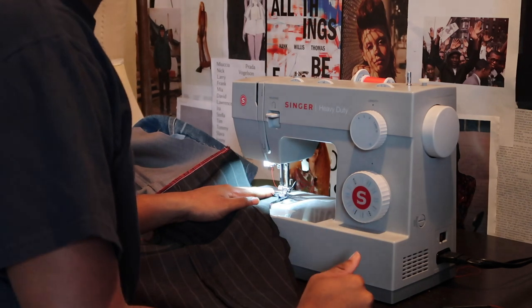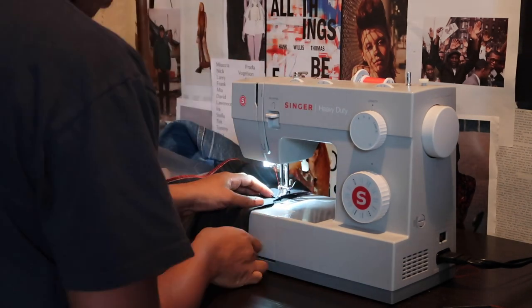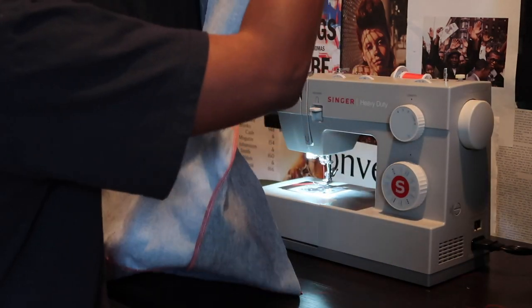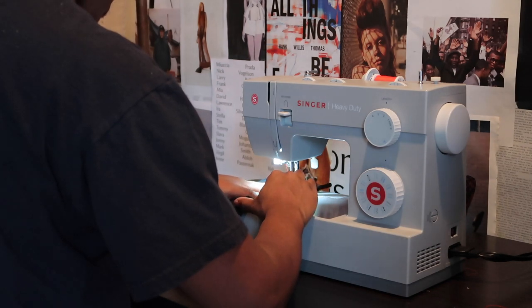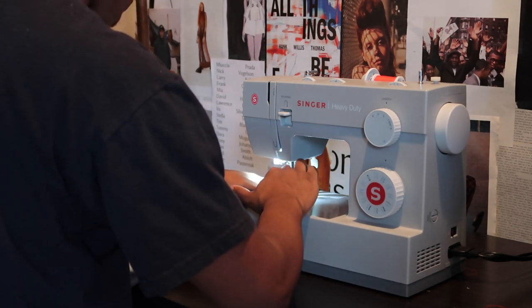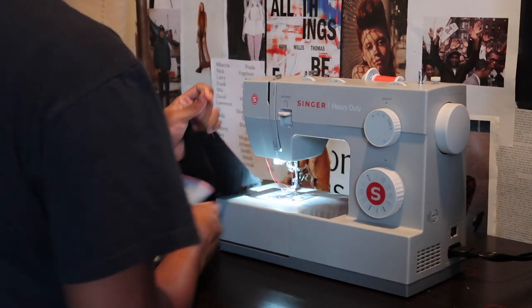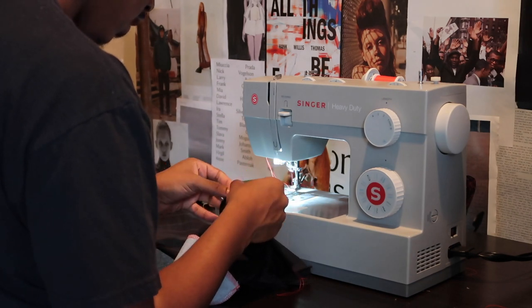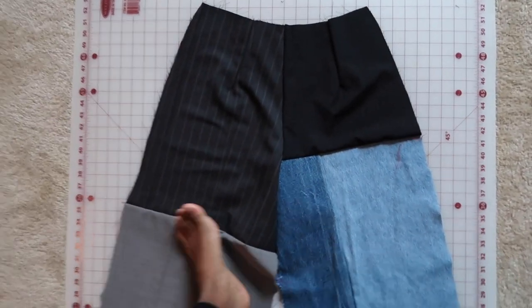Now I'm going to sew together the backs and put my darts in at five-eighths of an inch. And then you'll just want to tie that off and trim so that way you can have your dart lay as flat as possible. Here is the back all finished.